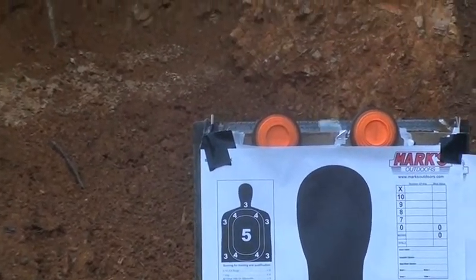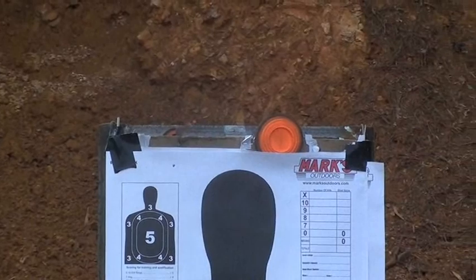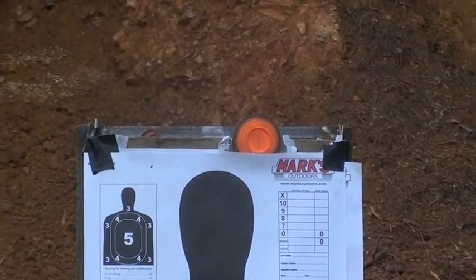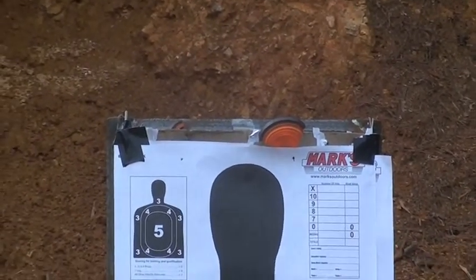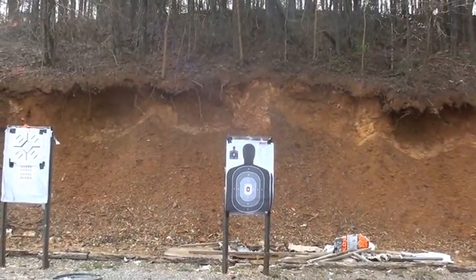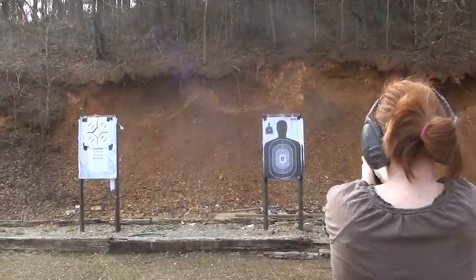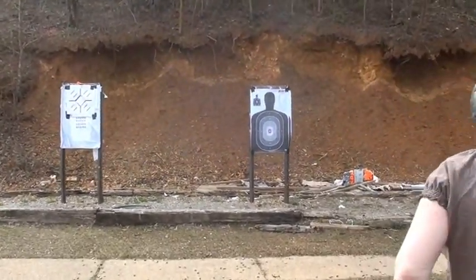All right, ready? Yep. Chipped it — there you go, there you go. That's how far away she is — I'm just showing them how far away you are — about 30 feet.